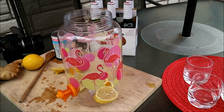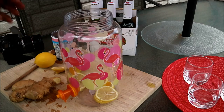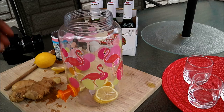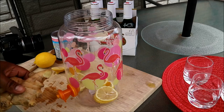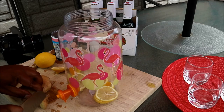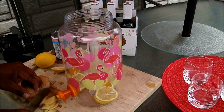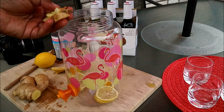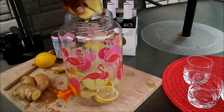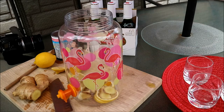Now, typical Shandy doesn't require this, but I grew up in the Caribbean where the Shandy had a sort of a ginger kick to it. So rather than grating the ginger, what I like doing is slicing it thin and going in with a few slices of ginger. The reason I like doing this is that you can spot the big pieces of ginger, so they won't bother you when you're drinking.